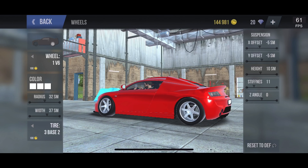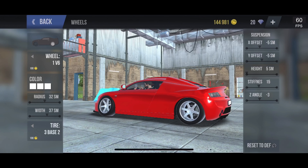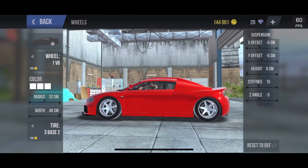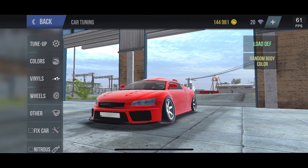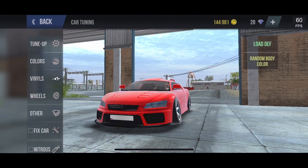For the rear wheels, make those negative five again, five for height, stiffness at 15, and camber at negative three. That's fair. Now for the width — make sure they're the widest wheels possible, 48, which is about as far as you can push it out.